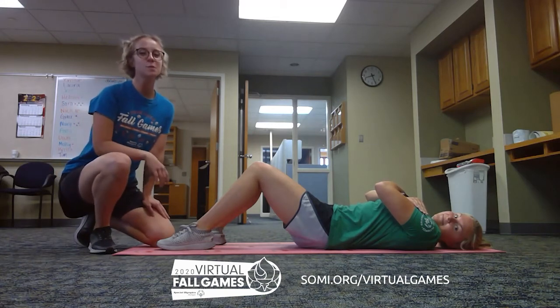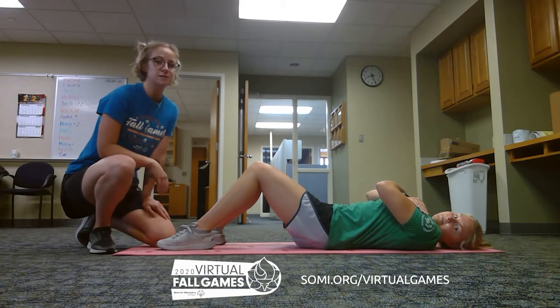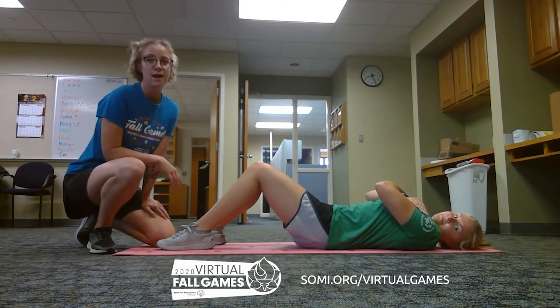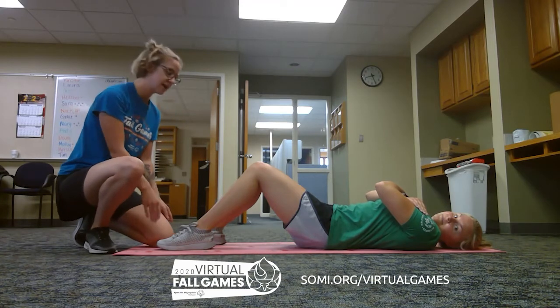Hi athletes, welcome to your sports tip of the day. When you're doing your sit-ups for the fitness event, you're going to want to have either your feet tucked underneath something or someone holding your feet so that they stay on the ground.